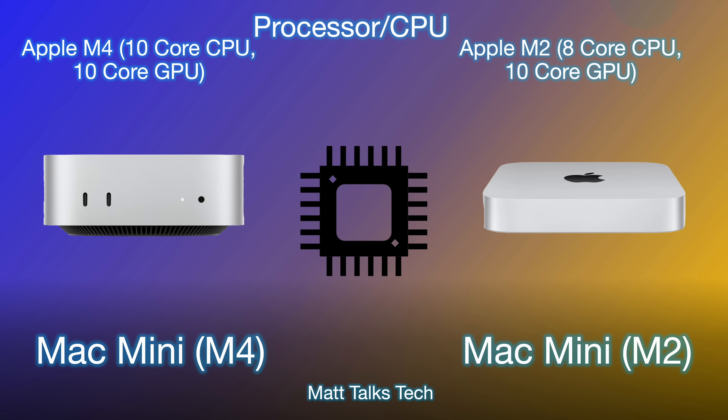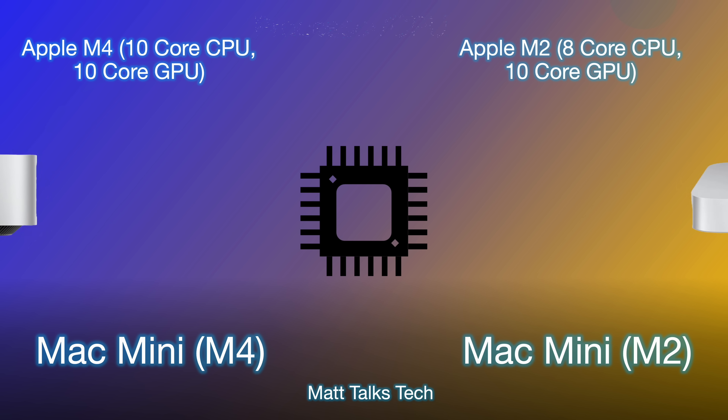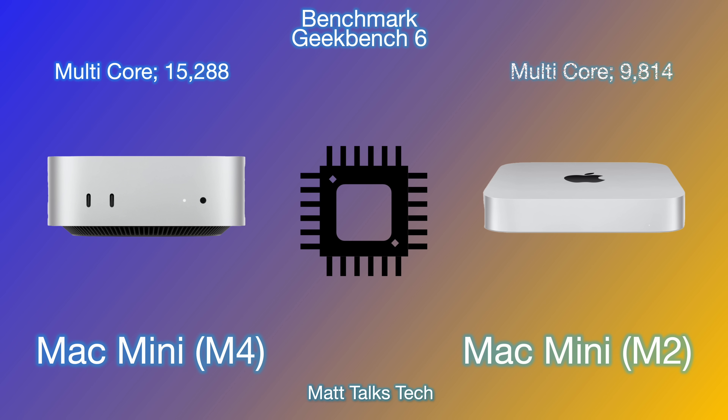The M2 Mac Mini has a standard 8-core CPU and 10-core GPU. The M4 has six efficiency cores and four performance cores, whereas the M2 has fewer cores. In terms of Geekbench 6 scores, the M4 — as seen in the iPad Pro — delivers a multi-core score of around 15,288, compared to the M2 Mac Mini's score of 9,814. That's over 50% better CPU performance.